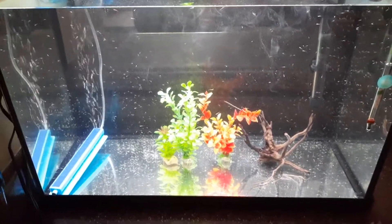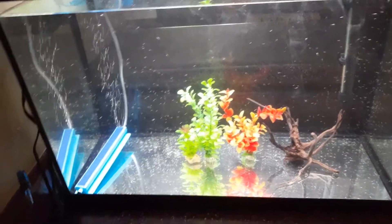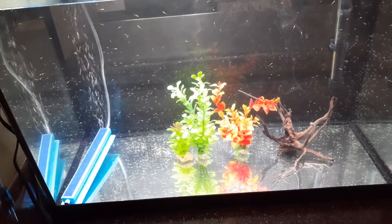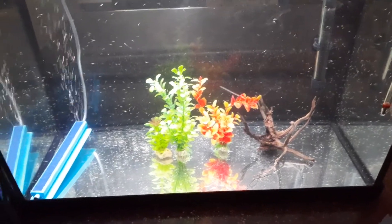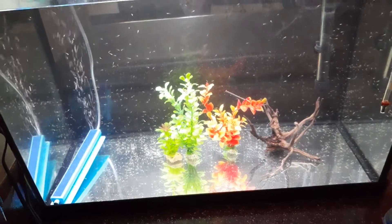Yesterday I didn't make a video because I feel like I had already stressed the fish. I did a 25% water change on the tank, because there were a lot of little pieces of yolk and some dead fish. I went ahead and took them out manually using just a cup, making sure none of the little babies came out. You can barely see them eating.